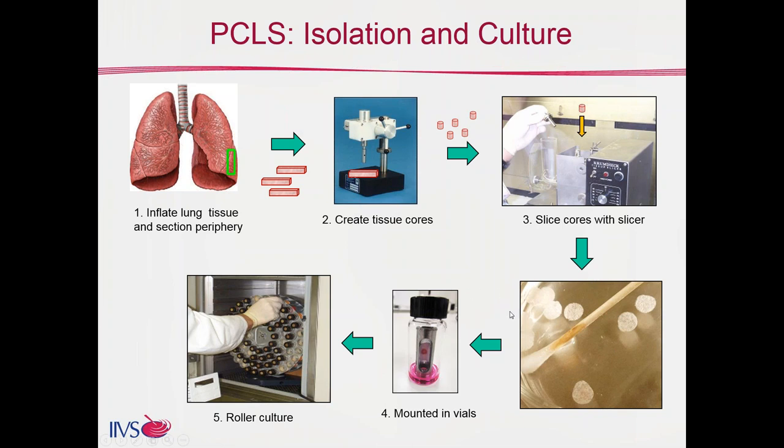Once you have the slices, there are different ways to culture them. What I'm showing here is the roller culture method we use at IIBS, where we take that slice and mount it onto a nitrocellulose paper contained within a titanium insert with a little bit of medium at the bottom of the vial. Those vials are then turned horizontal and rotated at very slow speed within an incubator at standard conditions.